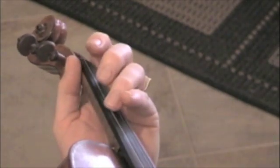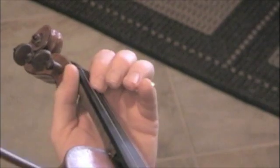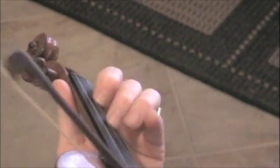And then walk it from C, just like I started, up to F.